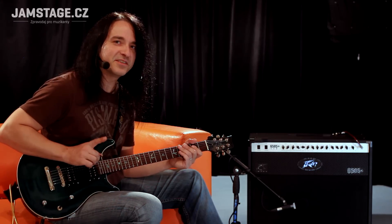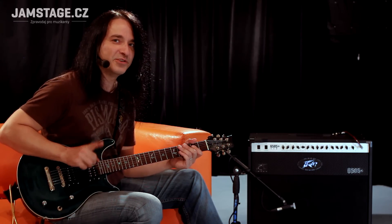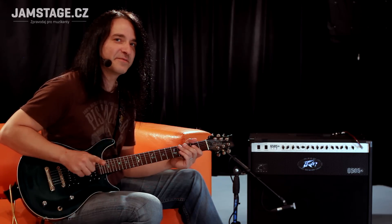Ale kluci, jestli chcete opravdu hrát čistý zvuk, tak na to PV dělá úplně jiný aparát a ten se jmenuje Klasik. Protože doména tohodle aparátu je v kanálu LEAD.